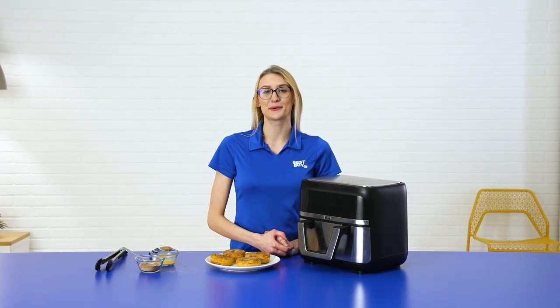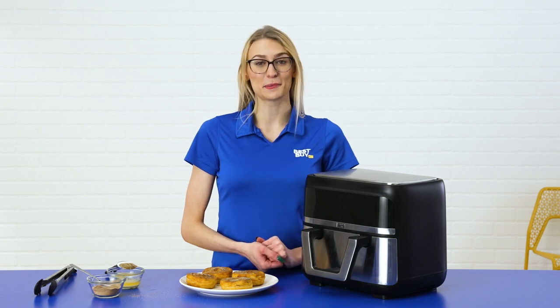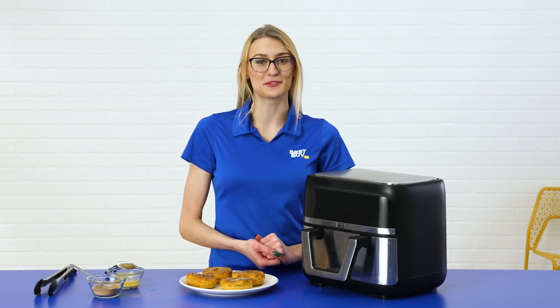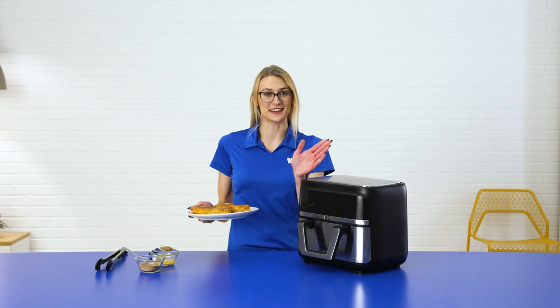That was the Bella Pro Series 9-Quart Air Fryer with the Dual Flex Basket. My name is Anna, and if you'd like to learn more about this, click the link below to chat with a virtual expert like myself. I'm going to go eat these, and we'll see you next time.